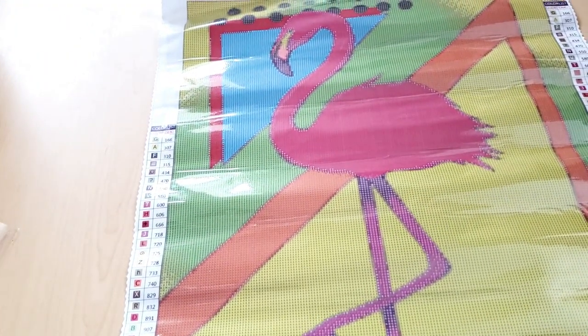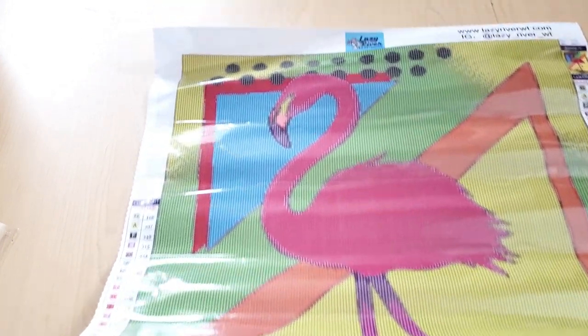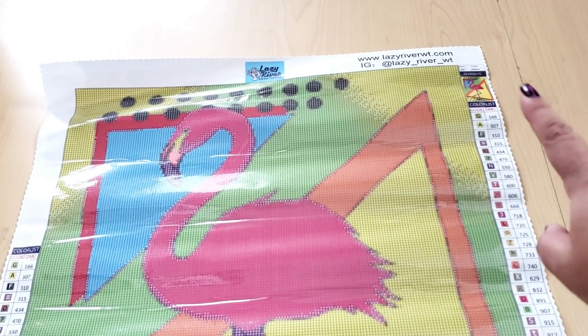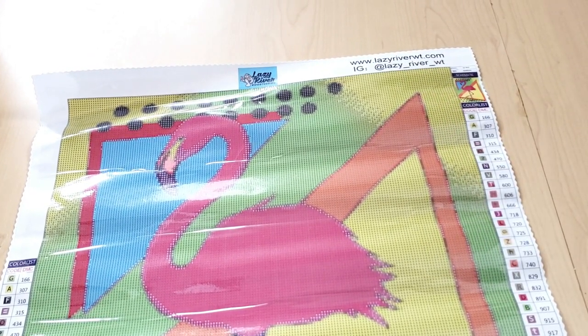Okay, time for the big preview — oh my god, catch my breath. Look at this, it's so bright and colorful! At the top of the canvas we have the logo for Lazy River Woodturning, and then their website and Instagram — go follow them, I'll put the link in the description box below.